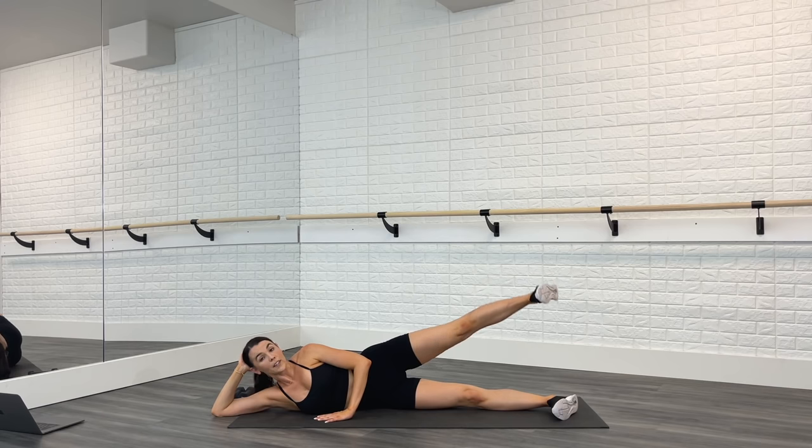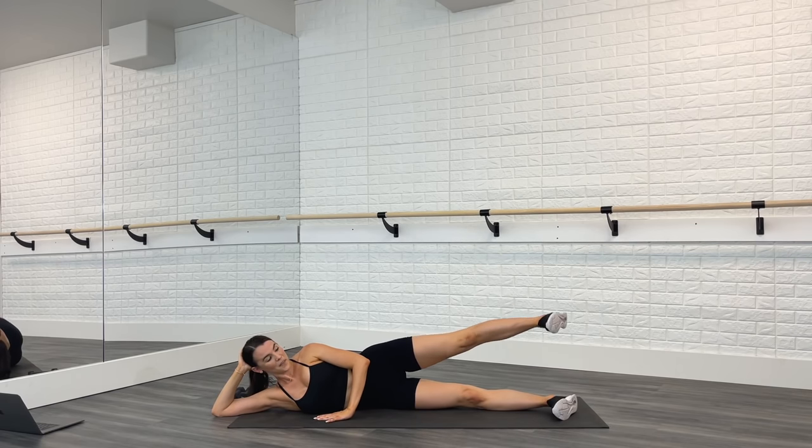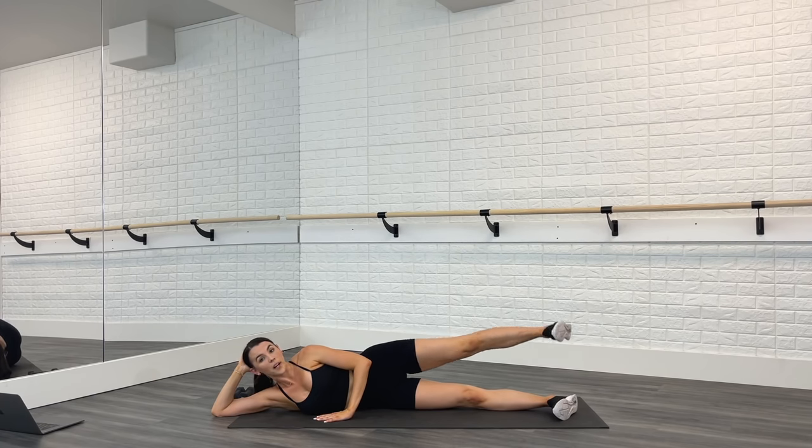Lift up for three — up, two, three, and down. Up, two, three, and down. Take a deep cleansing breath in through the nose, out through the mouth. Last time.